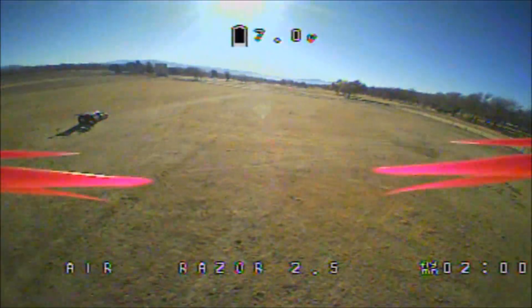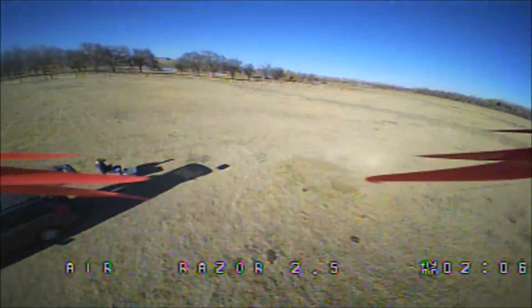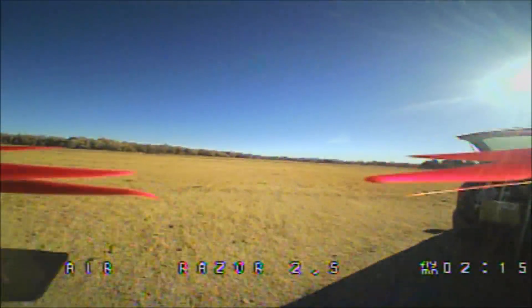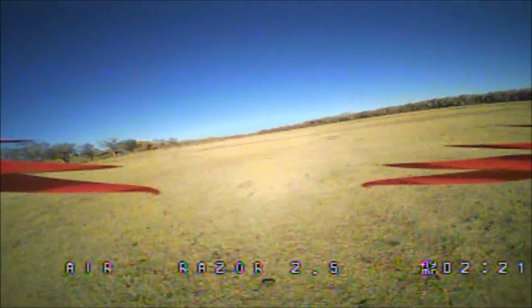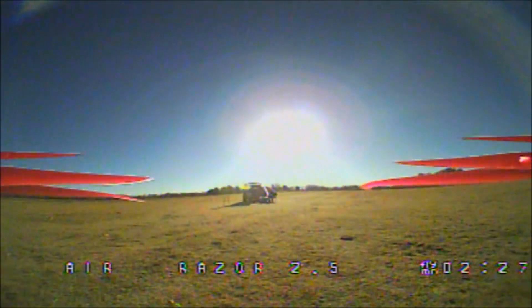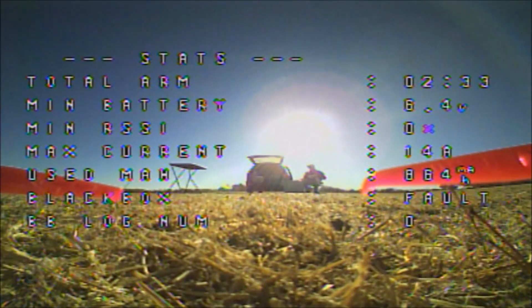Let me go ahead and bring it in. Not bad, man — this is a fantastic flyer, guys. The Razor 2.5 — wow. It goes exactly where I want it to go. All right, I think I need to lower my beeper warning down to like 3.2 or 3.3. That is the first flight with the Razor 2.5 FPV flight.